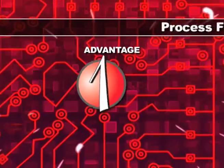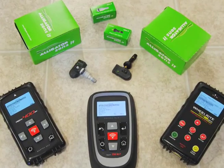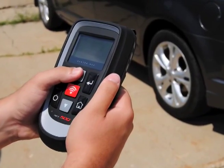Advantage number one: process flexibility. Using a Bartek Tech 400 Plus, Tech 400 SD, or Tech 500 tool to program a Sensit means you can do it anywhere in your shop — from the front counter to the parking lot to the back shop.